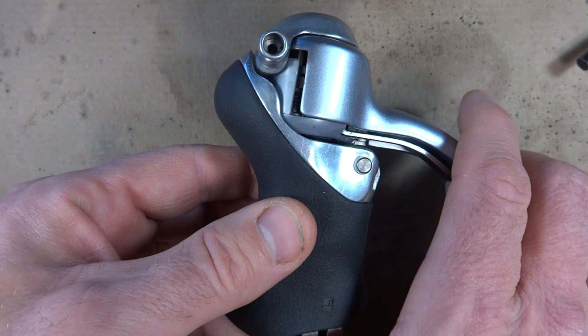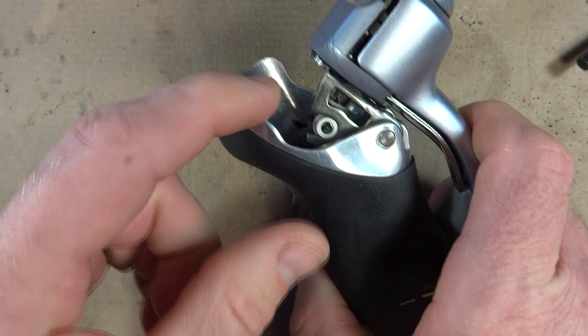The brake lever is pretty straightforward. There's just a little hinge point there and you pull the brake lever and it pulls the cable, just like a regular brake lever.